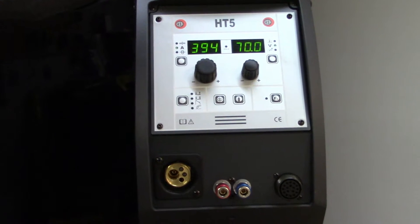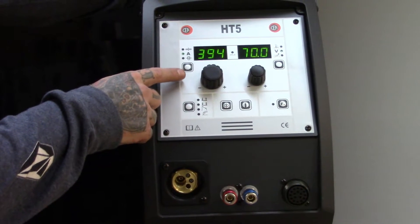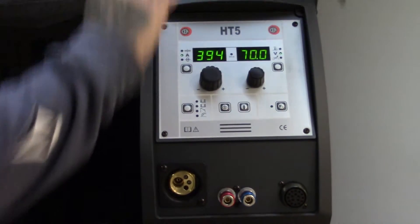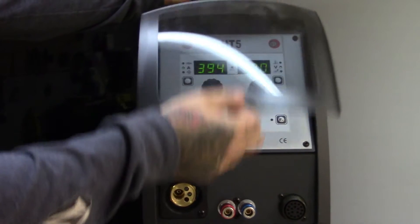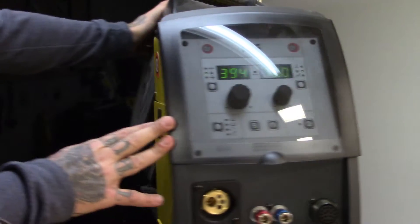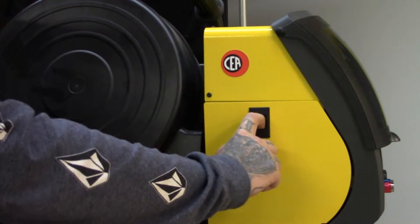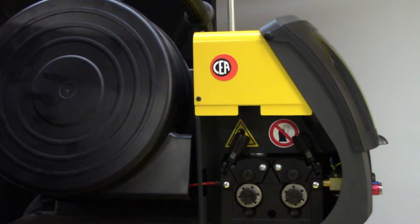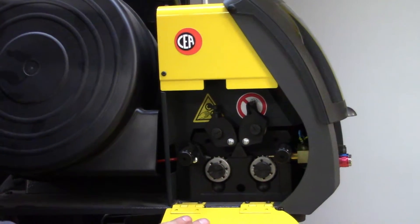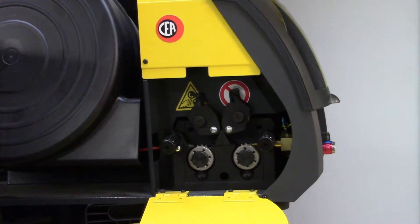Up here is the separate wire feeder. All the settings from the menu down below are reflected up here, and you also have the ability to control them from up here as well. It's got a really slick little dust cover to keep everything looking nice and dust-free, because with something electronic it's always nice to keep it clean. You can see that it will accept full-size MIG spools. Let's take a look at this four-wheel drive roll system, because this looks pretty sharp.